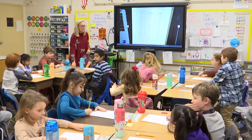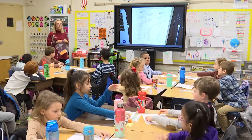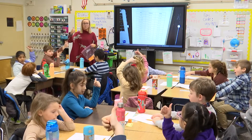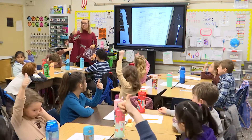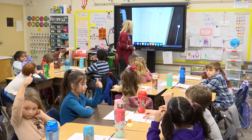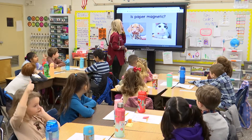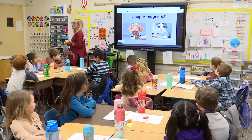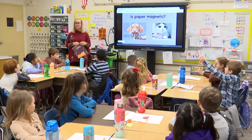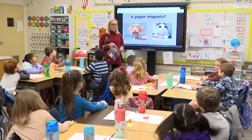Push your prediction sheet towards your name tag and put your pencil on top — we're going to come back to it later. Thumbs up if your prediction sheet is all filled out. Farhan, you got all your predictions? Leslie? Lincoln? Perfect. So our next step — do we think paper is magnetic? Yes or no? That's going to be our big test for today.